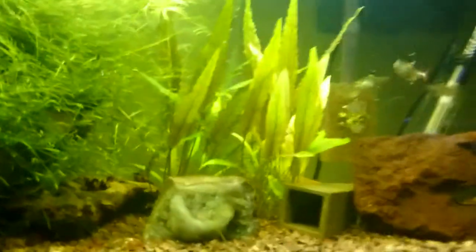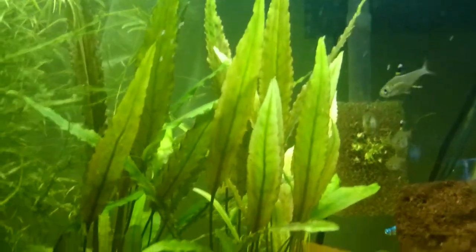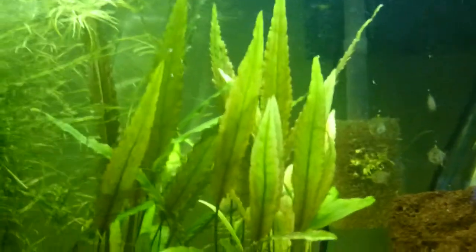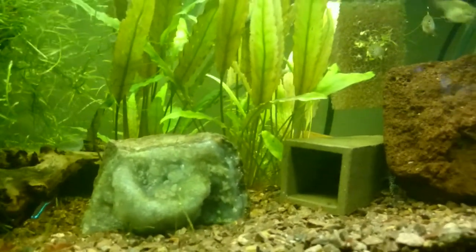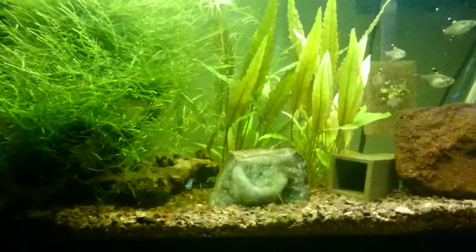One last thing to point out is this crypt here — the leaves have been getting that brownish-red tint. It's really turning into a pretty plant and I'm really happy with how it's grown in. On the sides it hasn't grown in so well; I suspect it's due to the light. We'll see how it does.